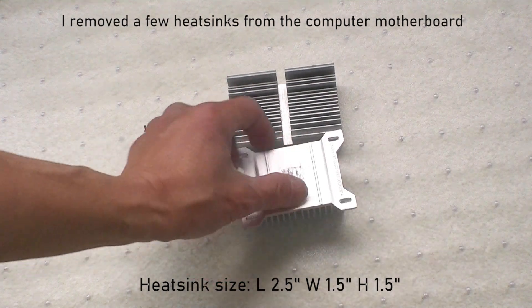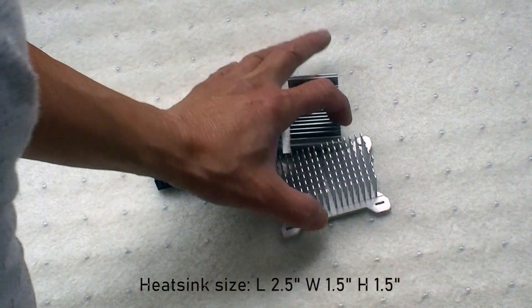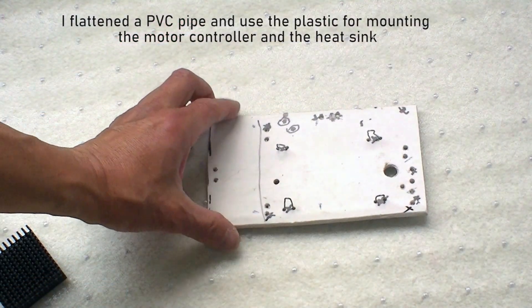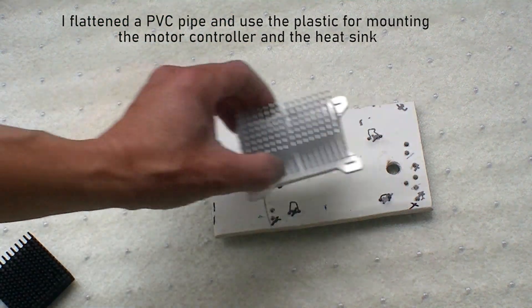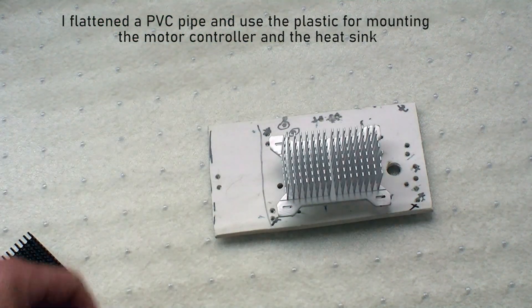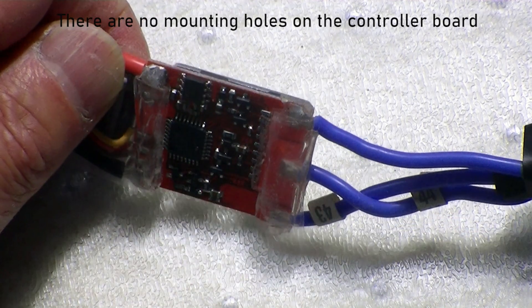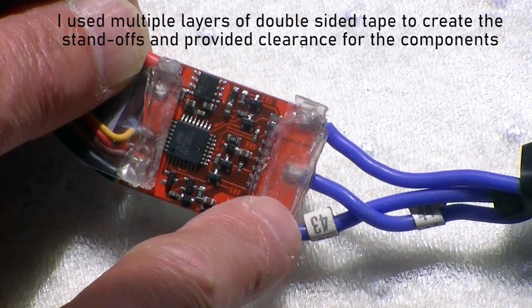I have to clean up the bottom here, then I flatten a sheet of PVC pipe and cut it into the shape. The goal is to use it as a controller mount — I use double-sided tape with multiple layers.